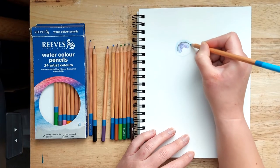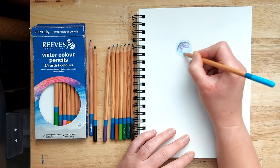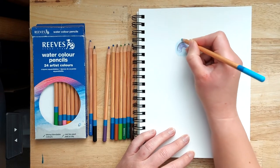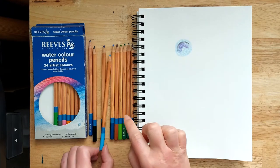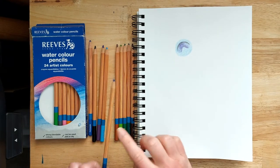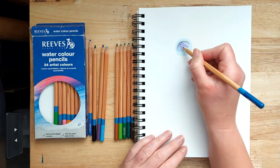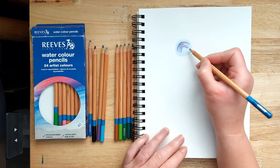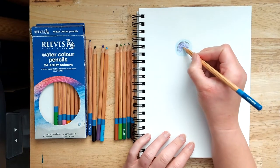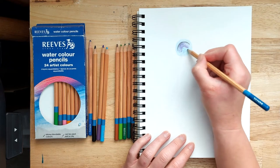Colour in the sky blue ring around the kidney bean shape. Then grab a medium blue pencil and just in the portion where the curve of the kidney bean shape is, add a little bit of medium blue into there.